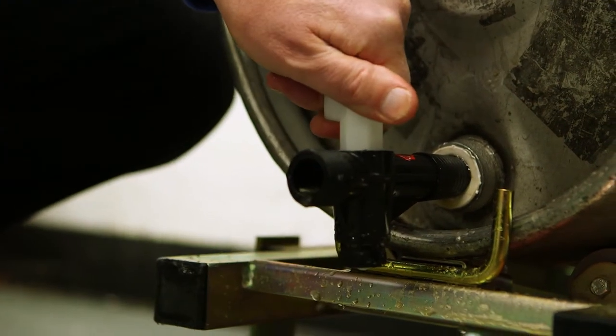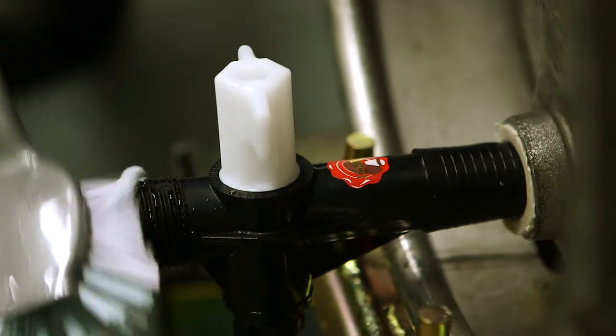Have the cask tap valve half open when tapping. Drive the cask tap into the keystone with a mallet. Close the cask tap valve and rinse with water.